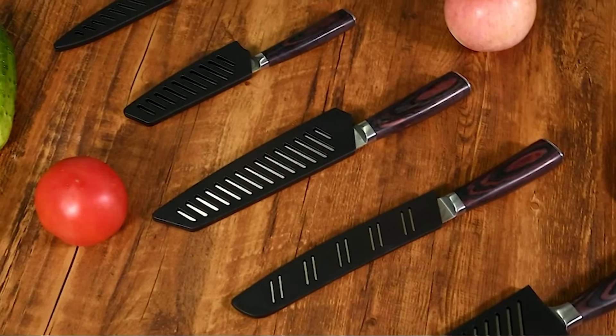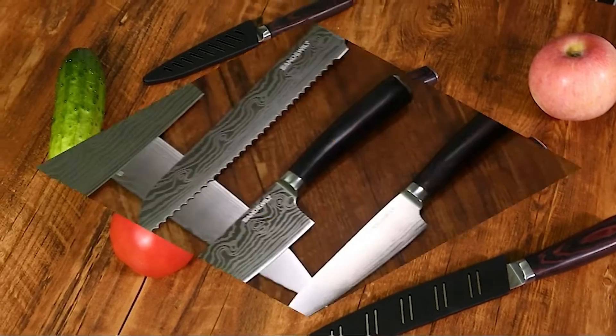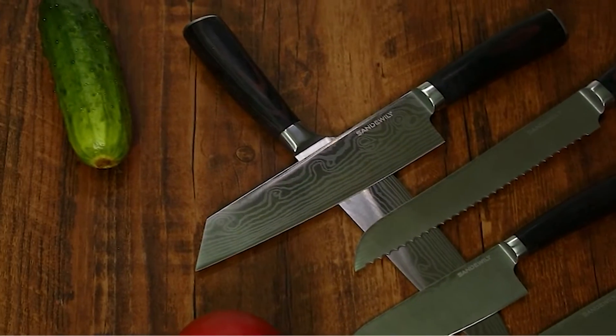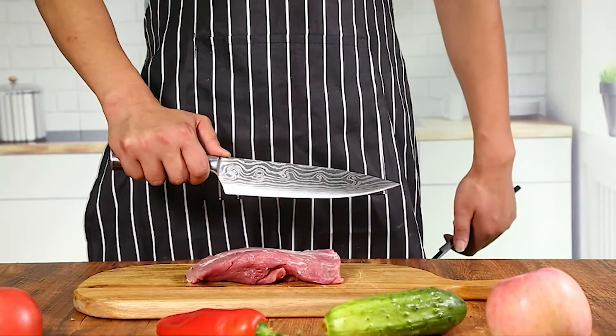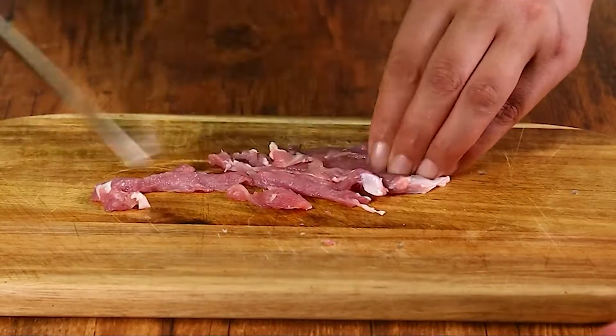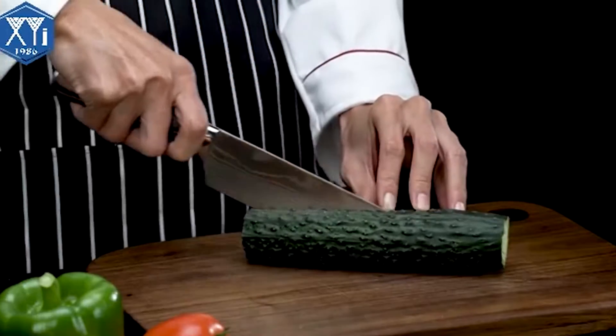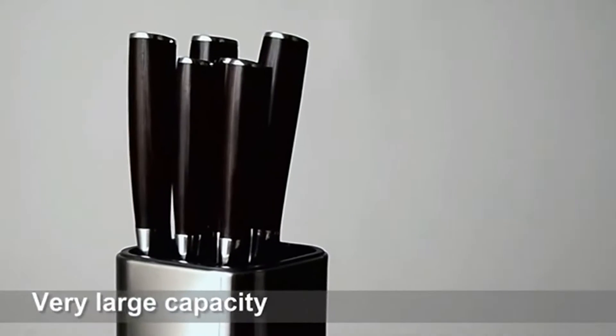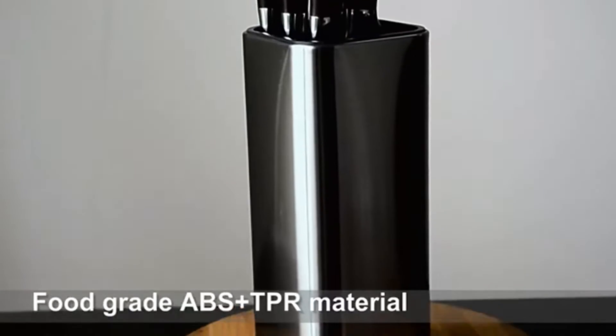From carving up a Sunday roast to finely chopping an onion, we all know how much of a struggle cooking can be when kitchen knives are blunt or simply not up to scratch. But with a good quality knife set, you can enjoy easy chopping, slicing and dicing for years to come. A chef knife becomes a best friend of the kitchen. In this video we will discuss some great chef knife sets that can make your kitchen work easier.